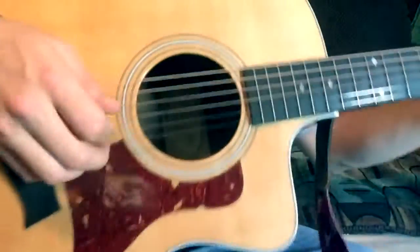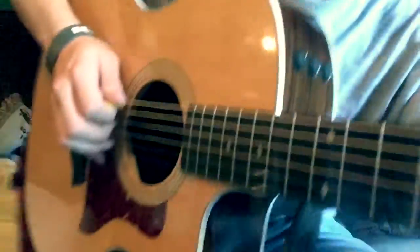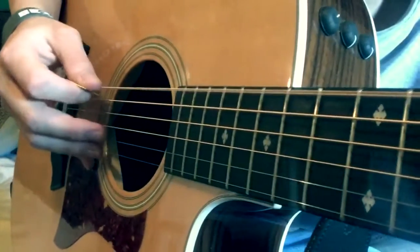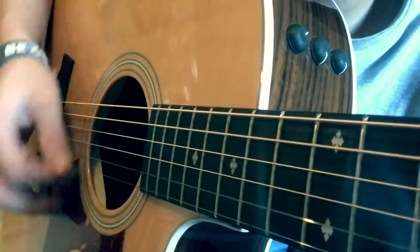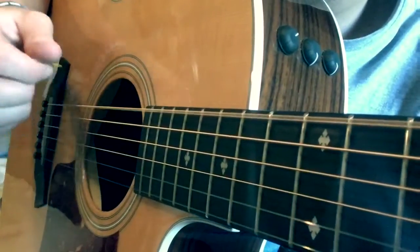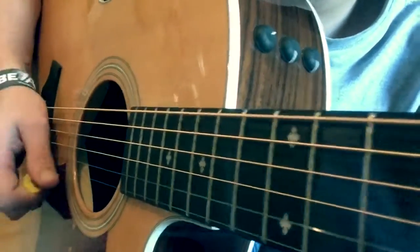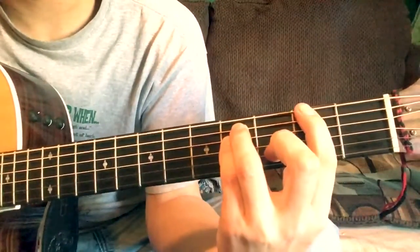You just hold that E chord, and then the picking — get a good angle here. You hit the A string. That's the first part, and then you've got to walk up to the next chord.